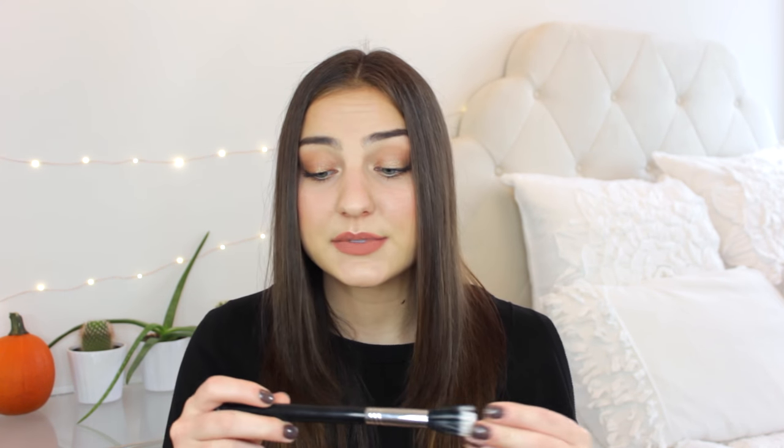Next up I have a duo fiber brush from Sigma — this is the small duo fiber in F55. I've always been really into duo fiber brushes because I use a bunch of cream products like cream bronzers, cream blushes, and cream highlights. Typically more synthetic brushes work well with creams and natural hair works best with powders, so duo fibers are great because they give a beautiful airbrush finish but also work really well with creams. This brush is more sparse than the foundation buffing brush, making it great for cream bronzers and blushes where you want a lighter application. I find Sigma brushes are really great dupes for higher-end brushes like MAC or Makeup Forever.